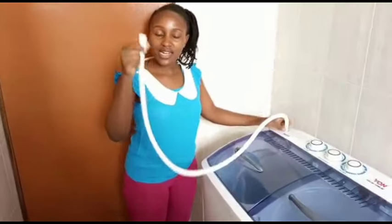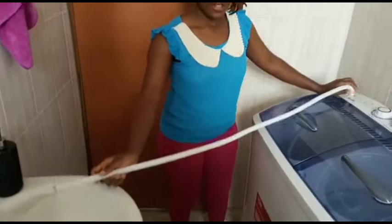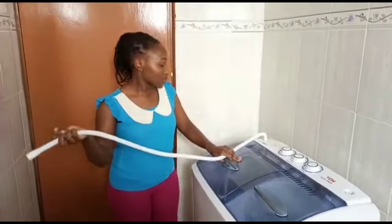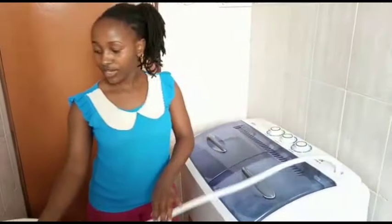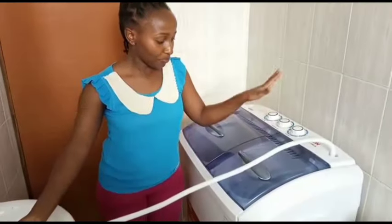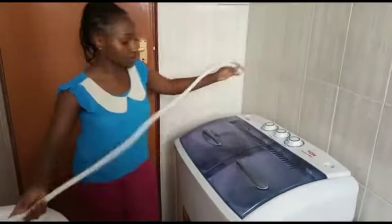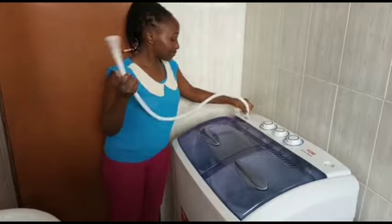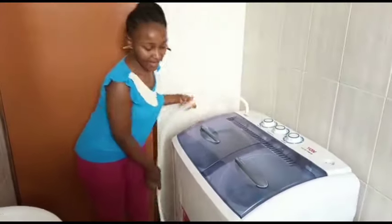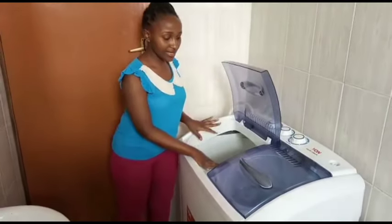The water inlet pipe is supposed to connect to the tap, but for me it's a bit short, so what I do is put water manually using a bucket. You're also supposed to use this pipe during spinning so it can rinse off the clothes, but I can't use it because my tap size is a bit bigger. So for me I just use a bucket to put in water.